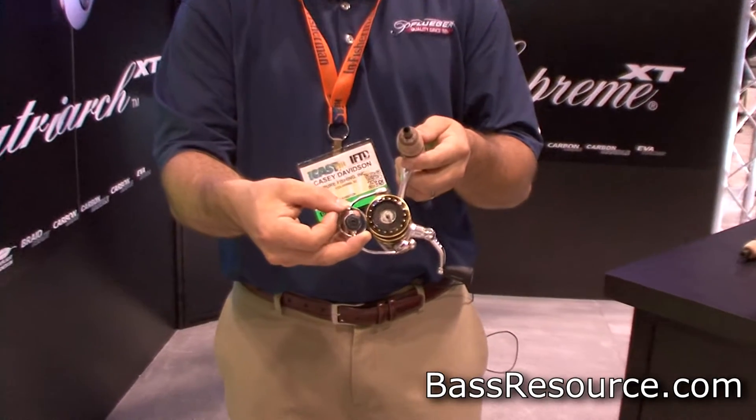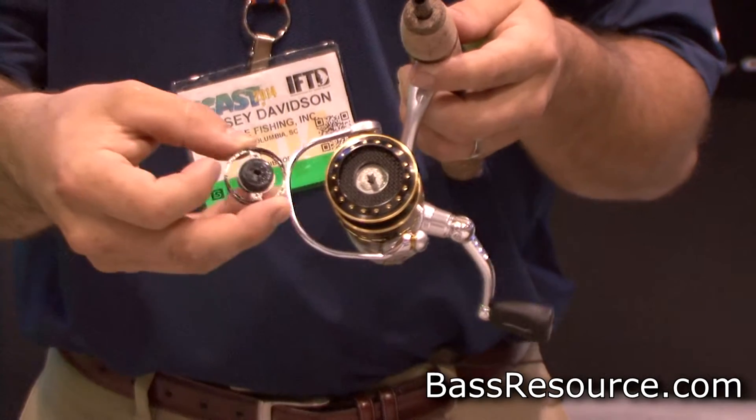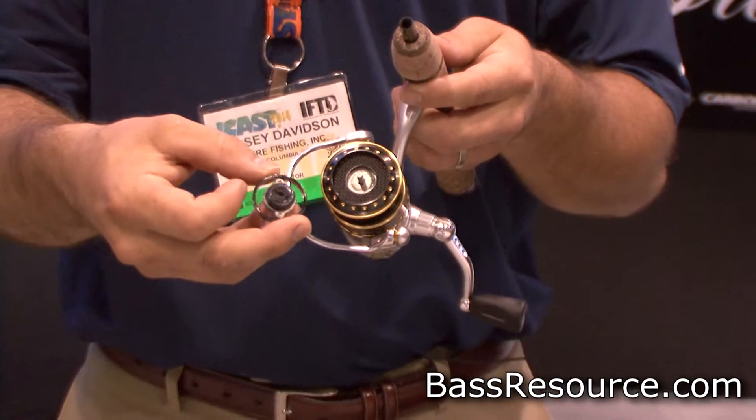You can see we put a little seal here on the drag, so no dirt or debris is going to be getting into your drag system. It's just going to give you years of quality performance in that smooth Pflueger drag that we're known for.